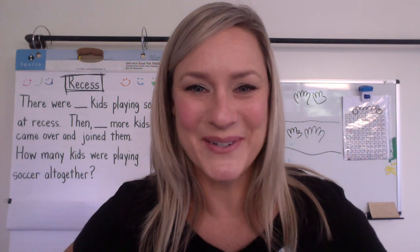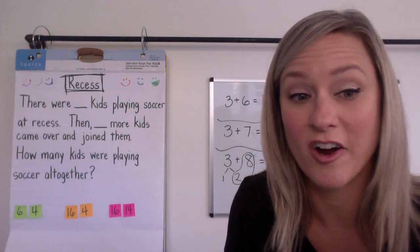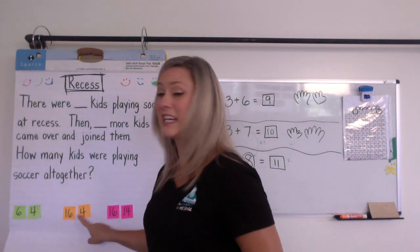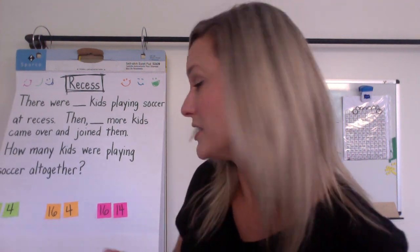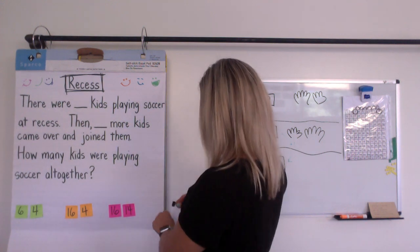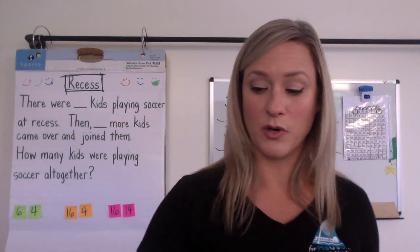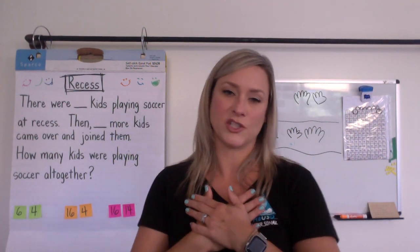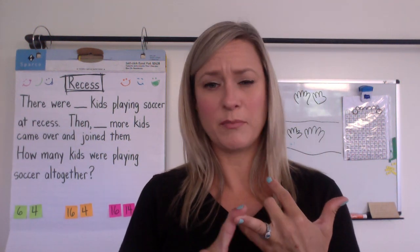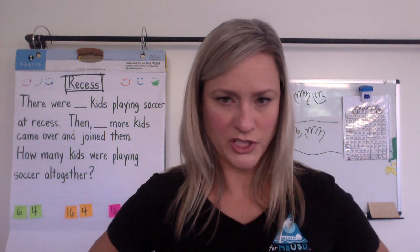So we have to stop to imagine: there were some kids playing soccer at recess, then some more came and joined the soccer game, and we're trying to find out how many kids all together were playing soccer. Today's number choices are six and four, or you might choose 16 and four, or you might choose 16 and 14 — this one is a really big stretch. Pick the one that feels just right for you.